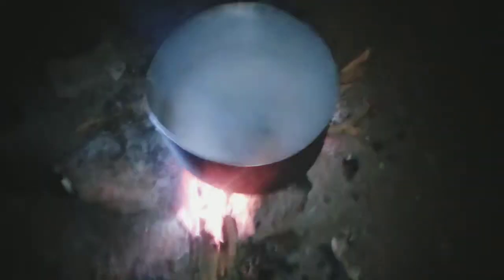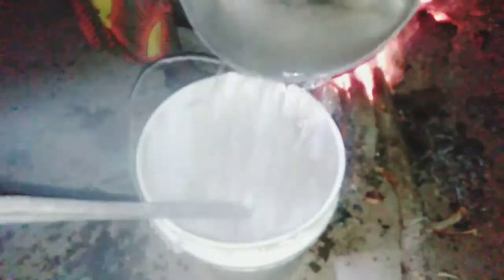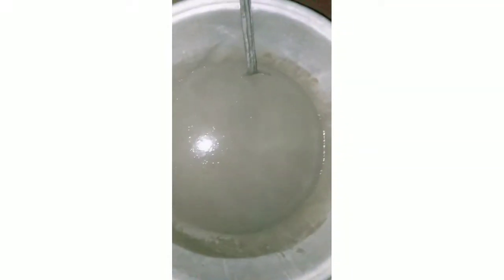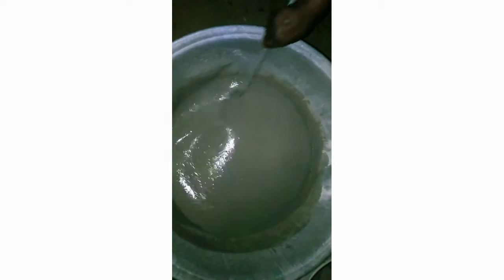This is a different method — you're not going to add hot water to all of it at once. Divide the paste into two equal halves. Add your hot water into one half, then mix well to make sure everything is combined.